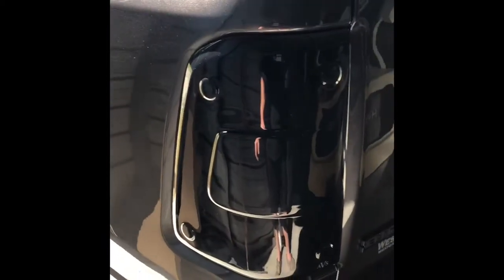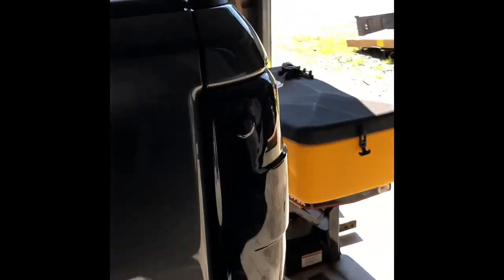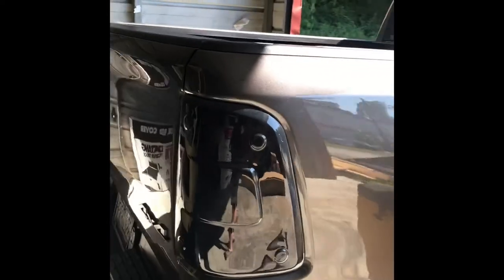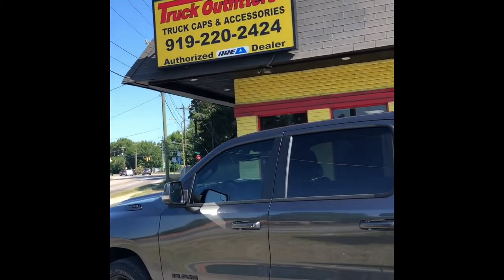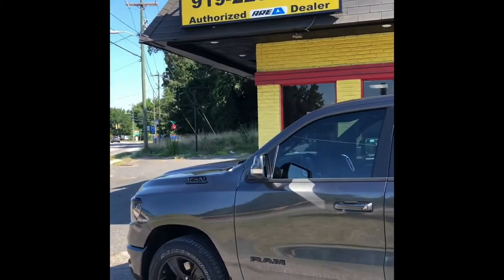Alright, here is the finished product of the AVS tinted taillight covers. Came off great. That is it for today — turn notifications on so you can see our next post. Appreciate it, thanks guys.